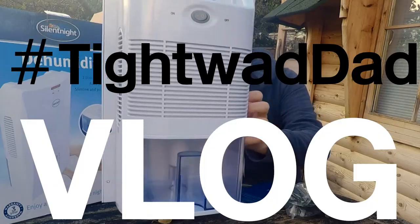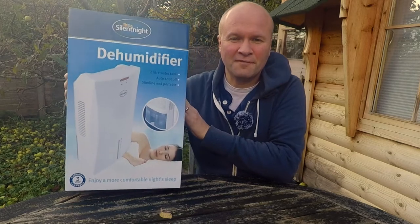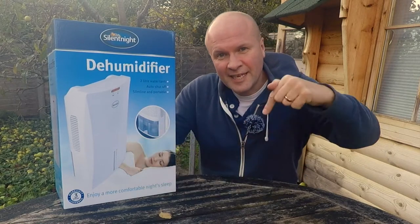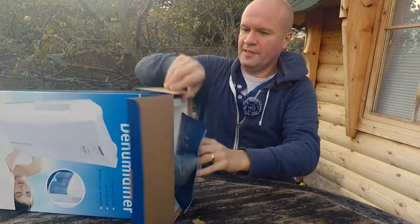Does it work? Well actually this dehumidifier is under 40 pounds. I got this from Lidl here in the UK. You can also get it on that online place — there's a link in the description. I'd better unbox it, hadn't I? So this is to make our home less dangerous. Let's see what you get in the box.